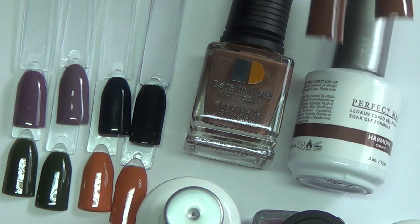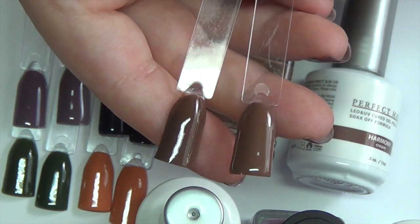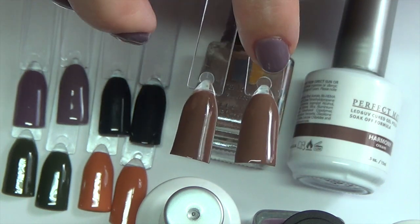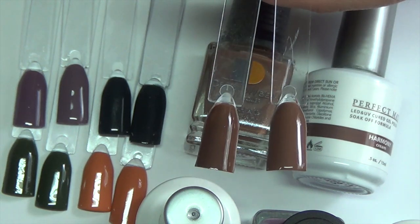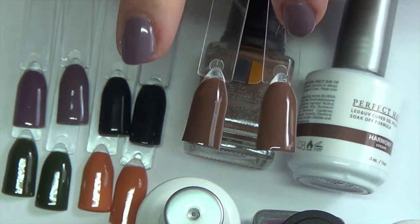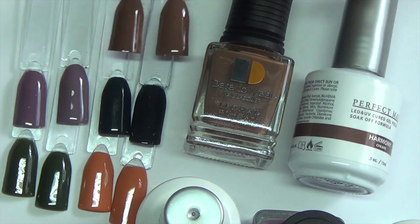The next color is Harmony, and this is a beautiful chocolatey color. Again, there is just the slightest difference in color between the two — this one is just a smidge lighter. But honestly, if you were looking at this on someone's hands, I don't think you would notice the difference. This color is Harmony, applied in two coats, and it's a cream finish just like the others.